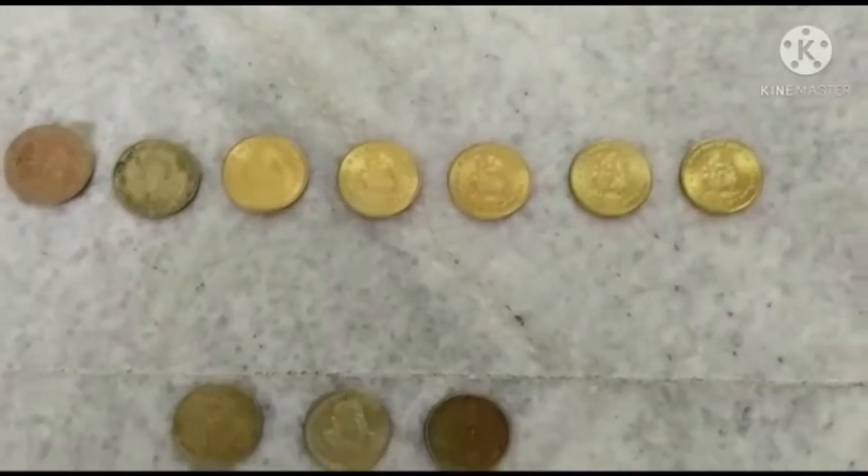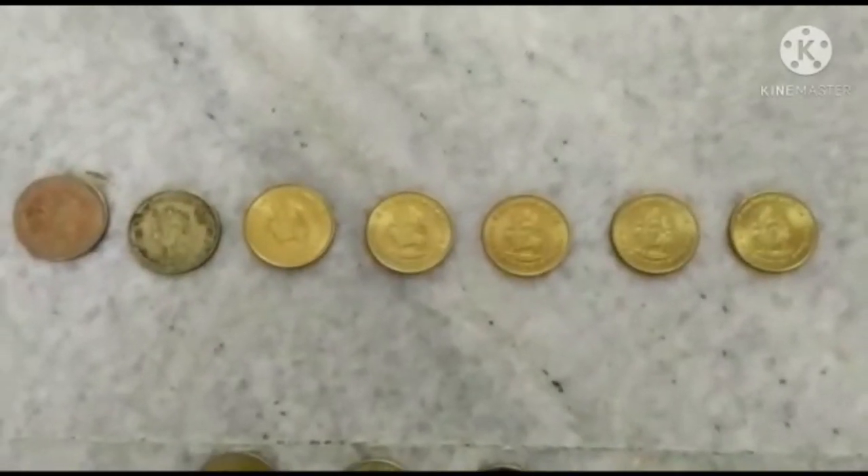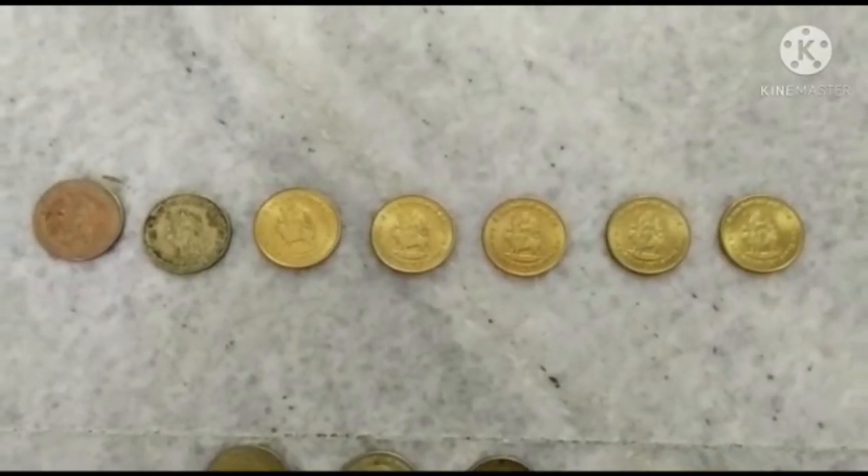These are the special five rupee coins and I have collected seven of these coins of Goddess Durga.